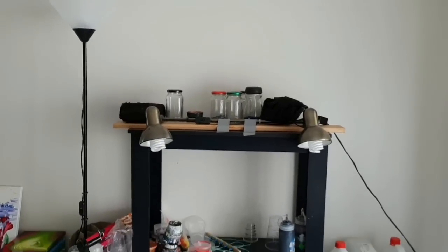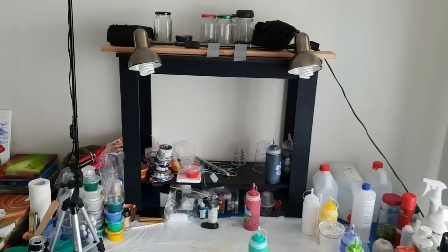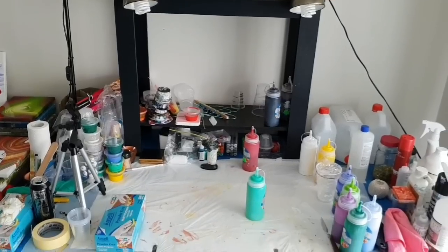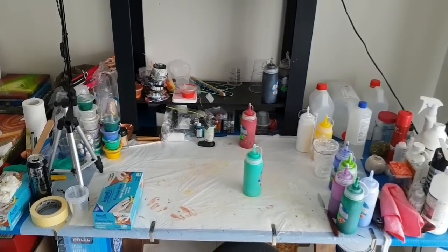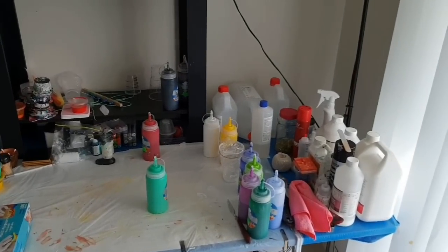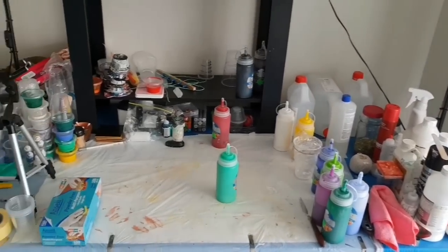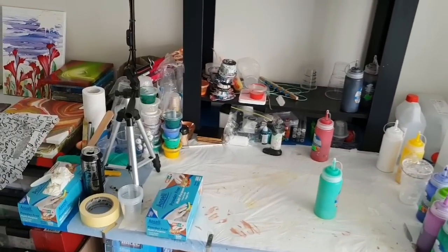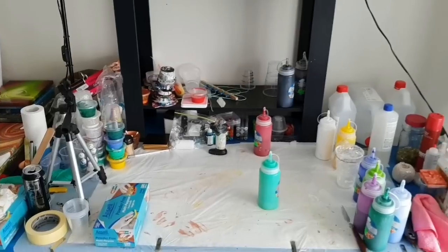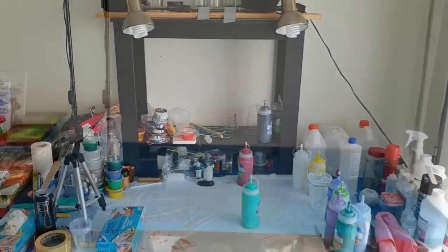Hi everyone, I'm going to show you my chaotic, crazy, messy workspace right here. It's absolute chaos and I really need to clean it up. Plus I also have something that I've been meaning to do for a while with the black shelves at the back — adding another shelf because there seems to be a lot of wasted space in there.